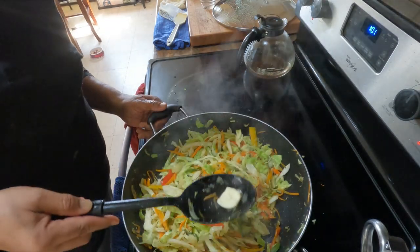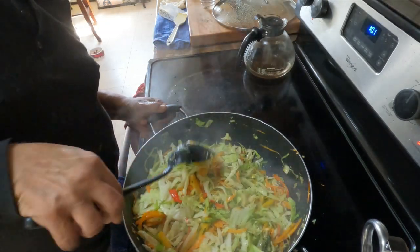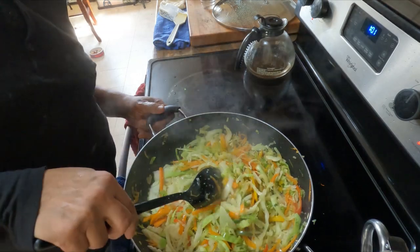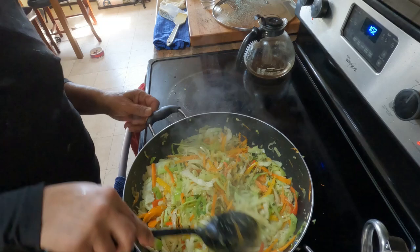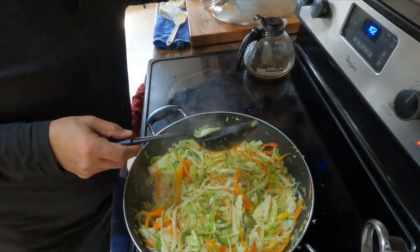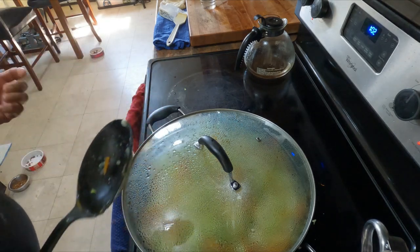I've added a couple of tablespoons of butter and the juice of half a lemon. That's going to take a little bitterness out of the cabbage and just enhance the flavor — lemon does a great job. This is almost done. It's still nice and crunchy, and that's how you want it. Give it another 30 seconds and we're done.